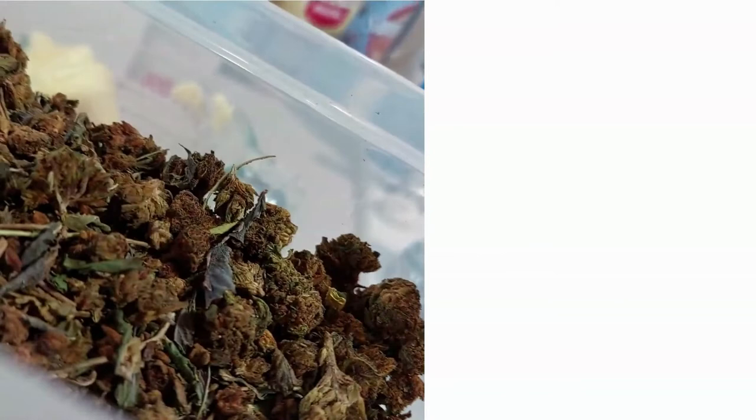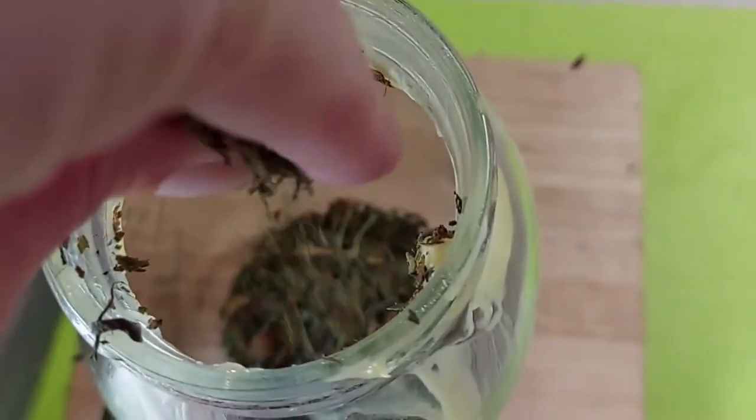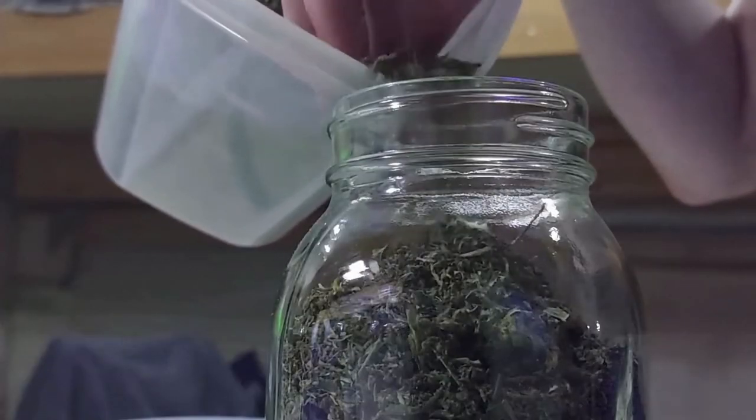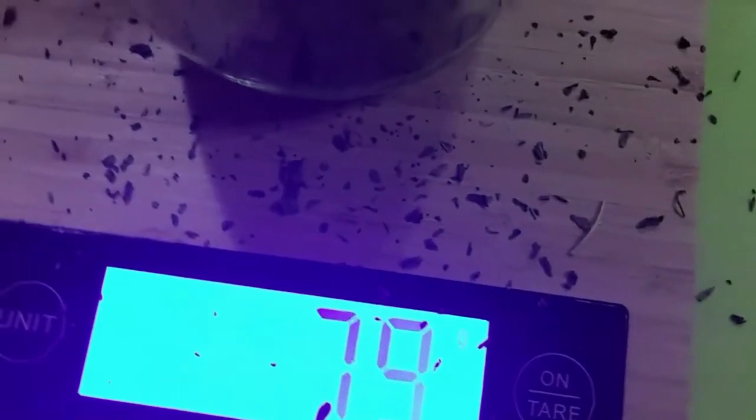And on to the cannabis. This here is a mix of full flower and trim that has been decarboxylated — that is a very important step. You have to decarb. If you don't know what that is, look it up and I will be doing a video on it soon. I want that CBD in there for pain relief, so I decarb the trim for that, and I use them both. I'll be using quite a bit in this recipe because I want it really strong. The important reason I'm measuring it is because if I don't know how much I put in, I will have no idea how strong the edibles will be, and that could be very disastrous.